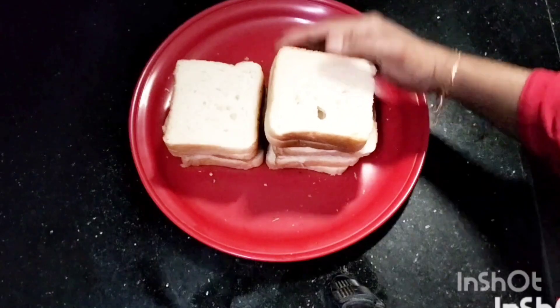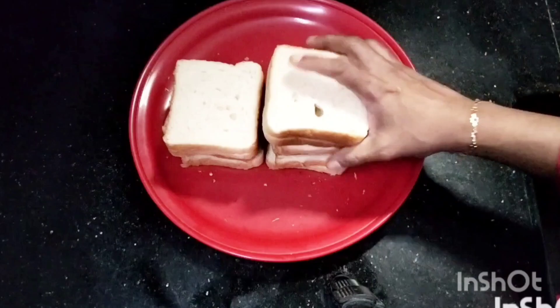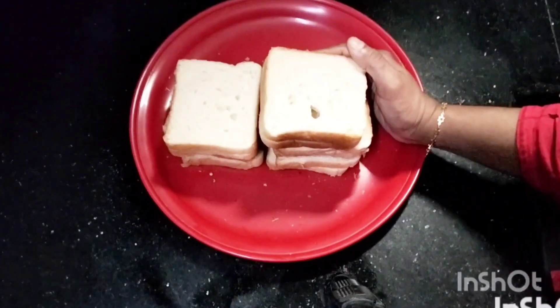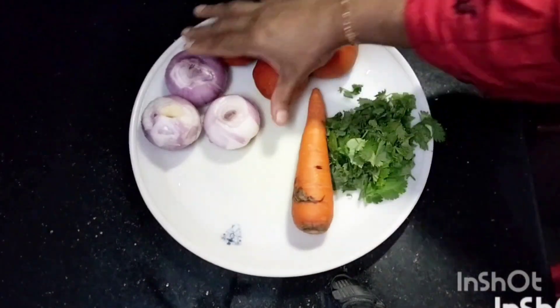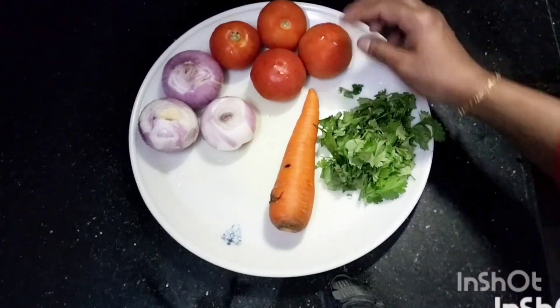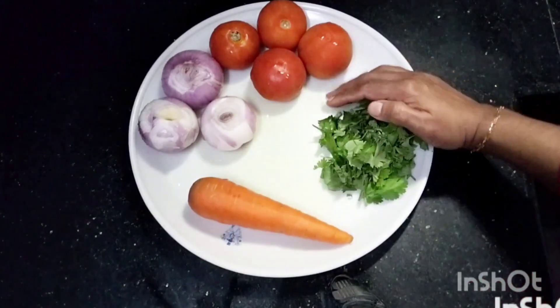I am going to add a little bread. I will add 3 vegetables. Add 4 carrots, then 1 more carrot, and a little more vegetables.